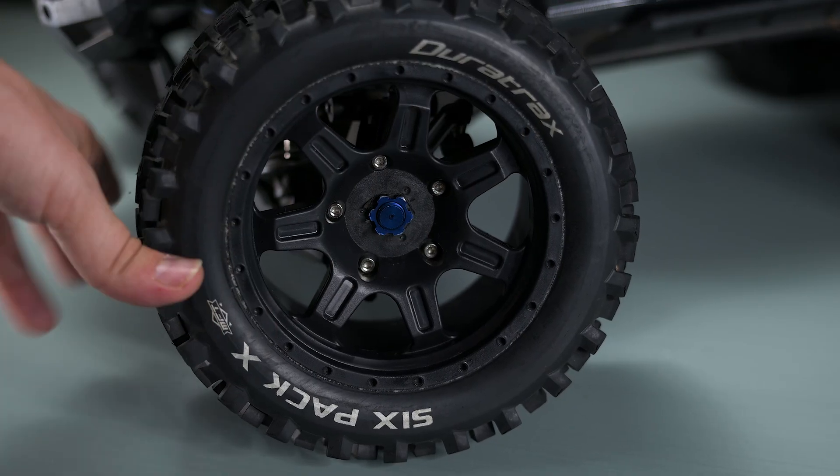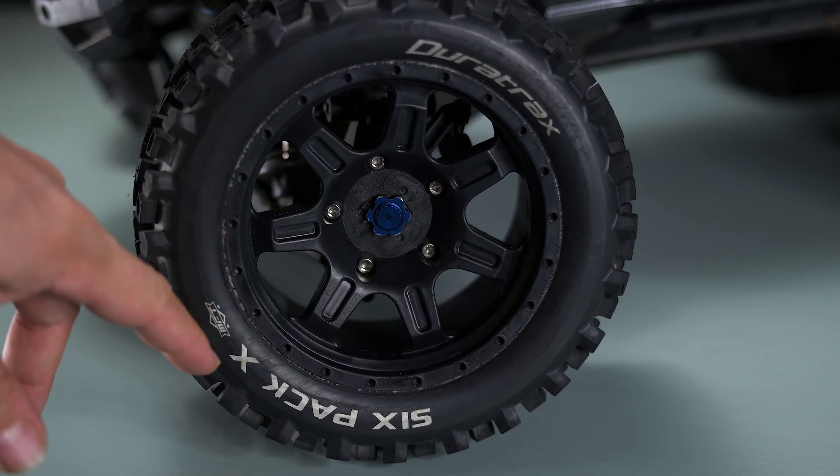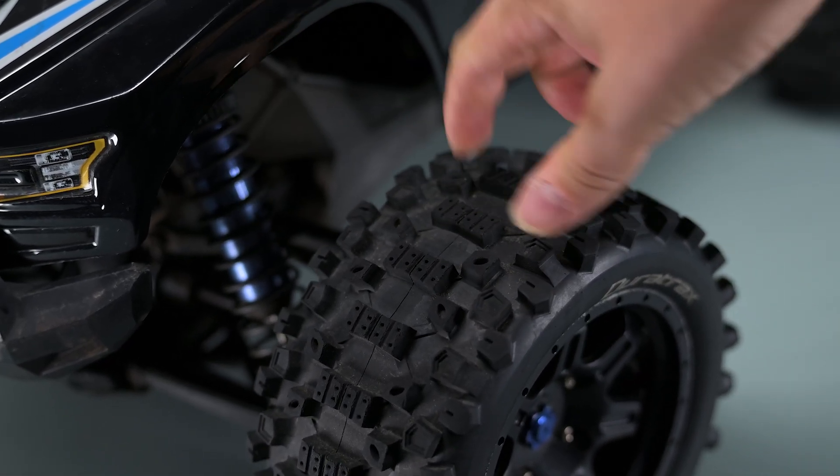The car came with a few aftermarket parts, for example these wheels and tire combo. These are really beefy belted tires and a huge upgrade from the stock ones. They will not balloon that much under load.